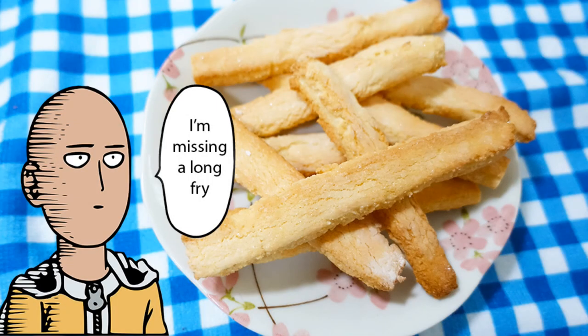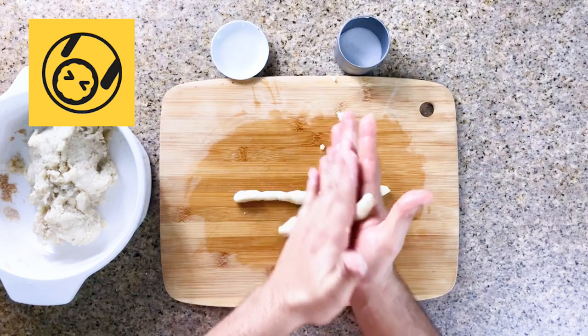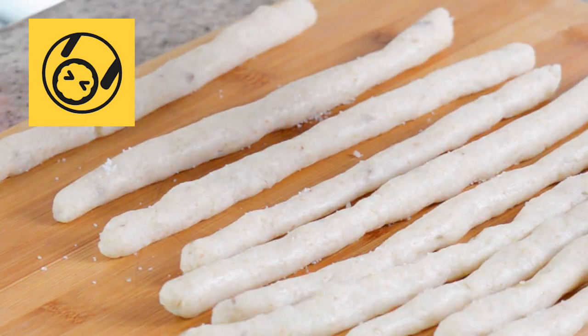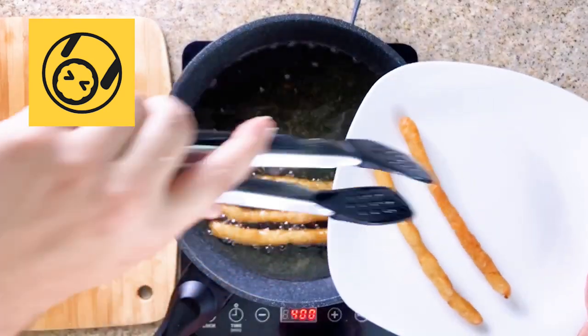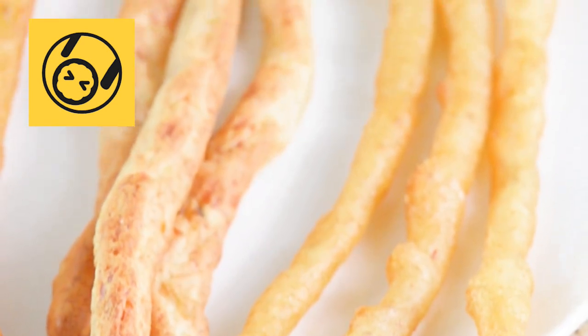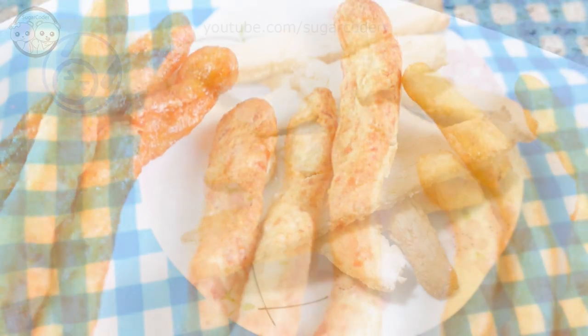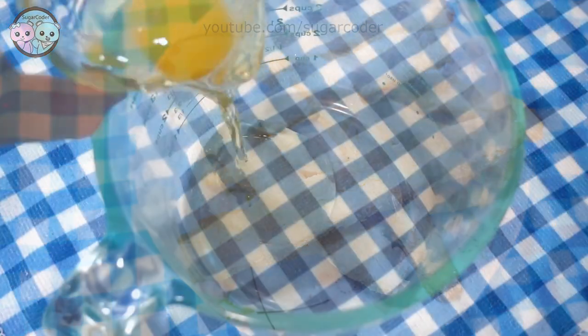Hey there, this is Sugarcoater. This video is a collaboration with A Taste of Anime. We decided to make french fries from One Punch Man. A Taste of Anime has a lot of videos that make delicious foods from anime, so definitely check out that channel — the link is in the video description.